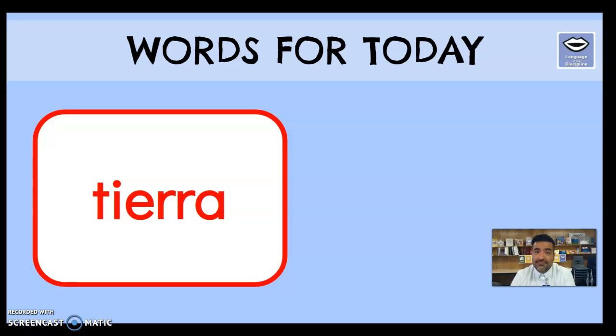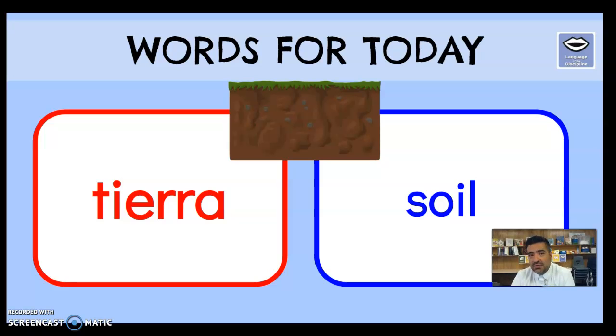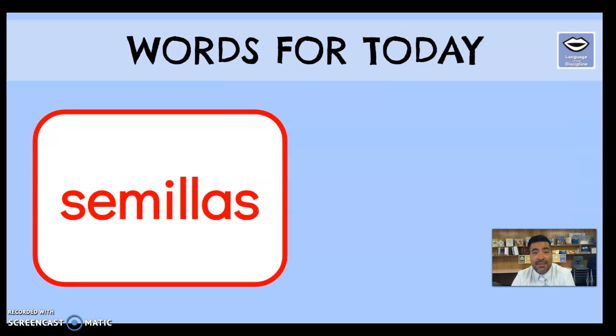Our next word is 'tierra.' Let's break it down: ti-e-rra — tierra. That simply means soil or dirt. Of course, we are on the ranch, so you can imagine they're looking at some soil that might be very rocky because we are next to montañas — mountains — which was one of our words from last week. Tierra — soil.